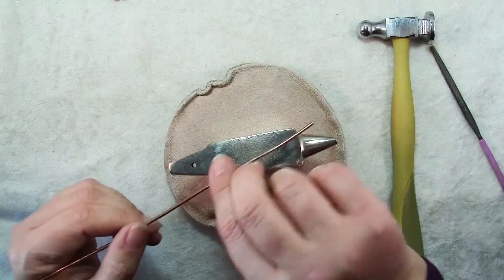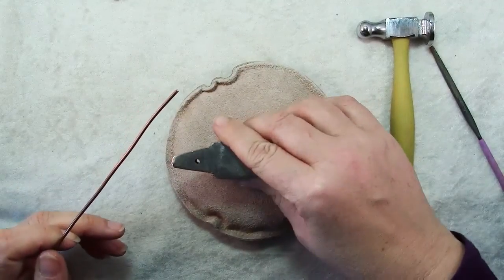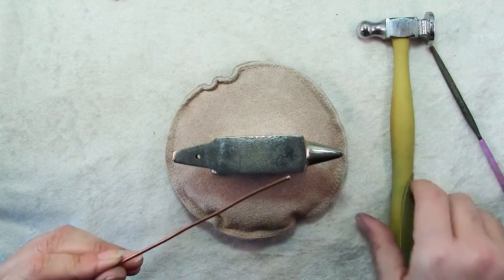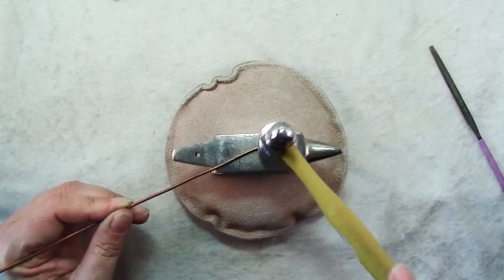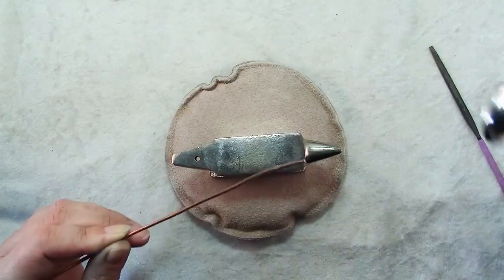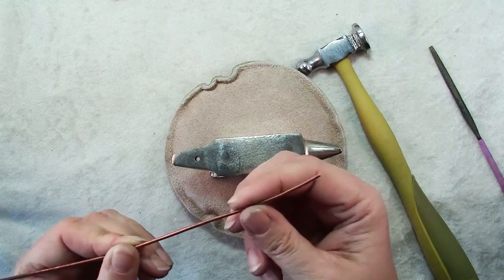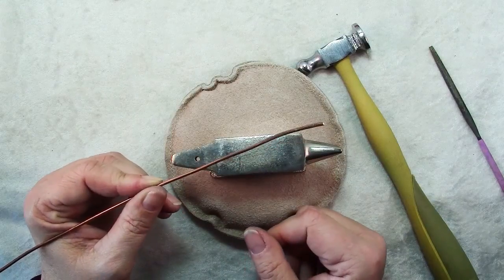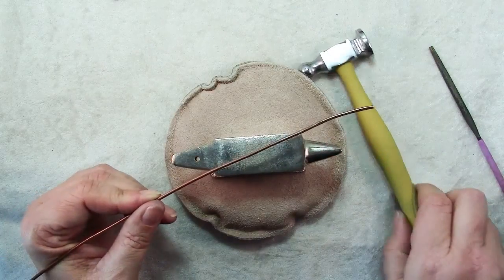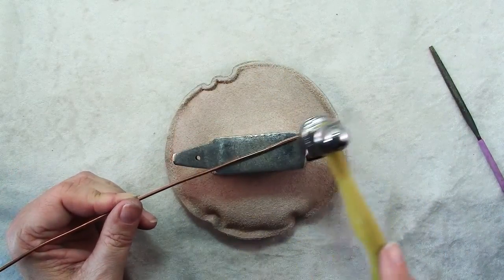The next thing you need to do is some hammering of your wire. You can hammer directly on the sandbag, or another great use is to put your anvil or bench block on it — it will help hold it steady and also dampen some of the sound. Just go ahead and hammer all along the length of one side of the wire to make it so that it has two flattish sides. You do want to be sure that you start out with wire that's fairly soft. If it's already hard when you start, it's going to be very difficult to shape and form, and the more you pound it the harder it will get.